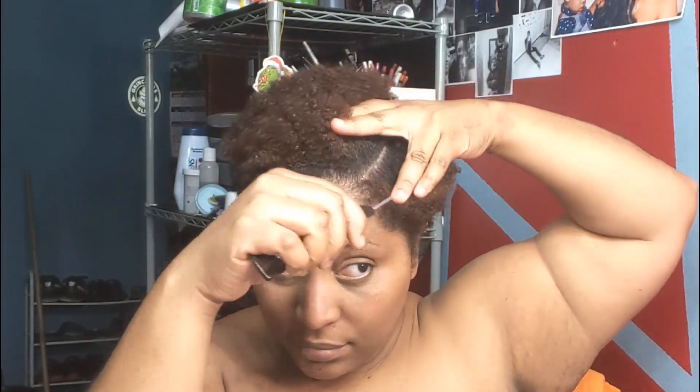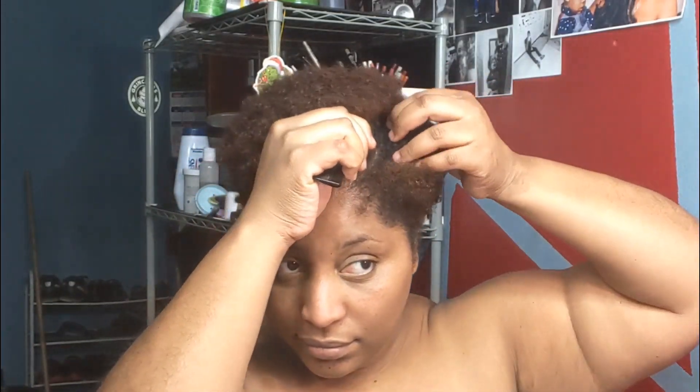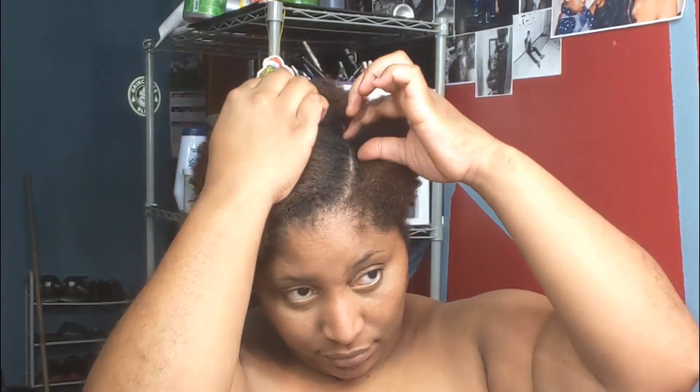Welcome back to my channel. Today's video we're going to do a flat twist out. The only part you need to part straight is the side part, because we're going to do a side part flat twist out on my TWA hair.